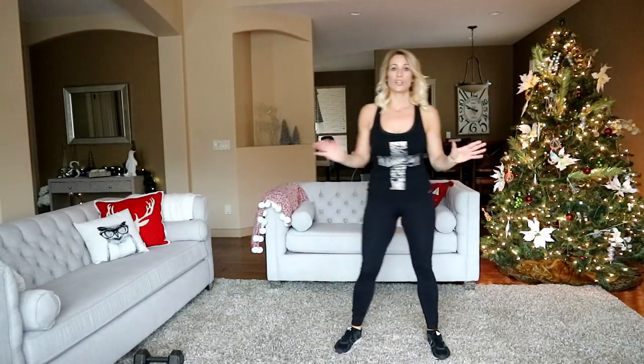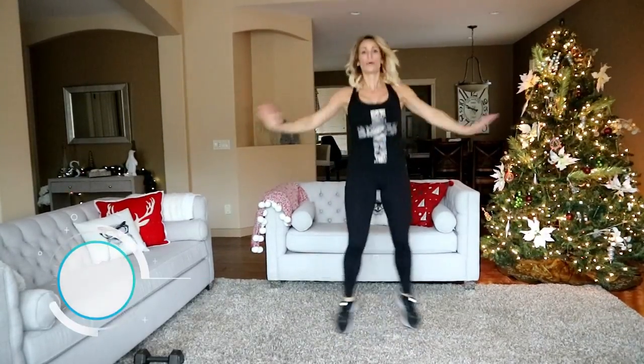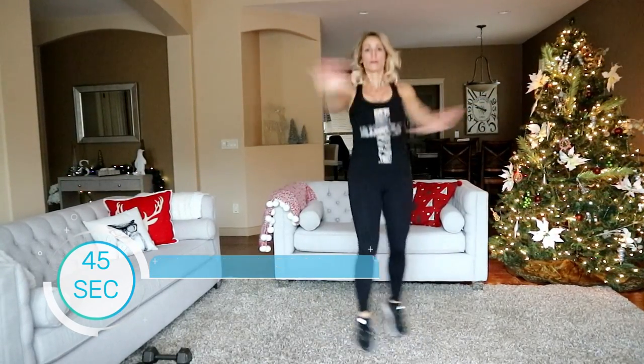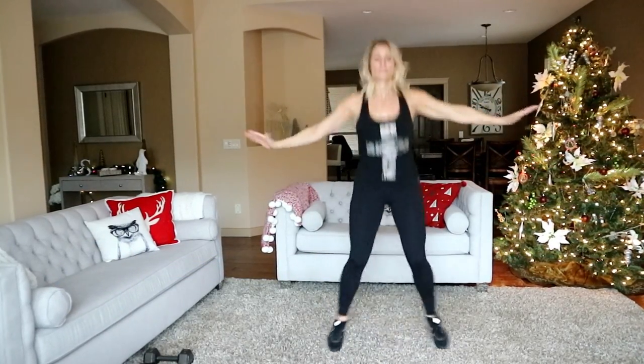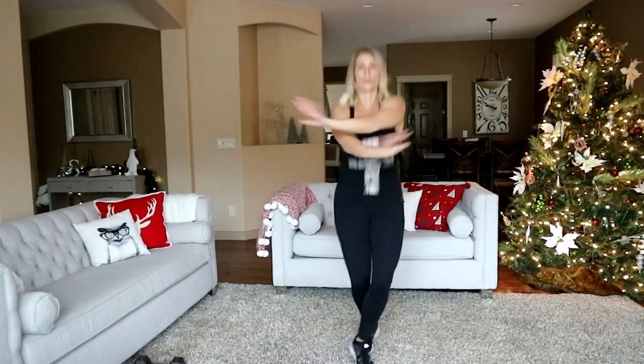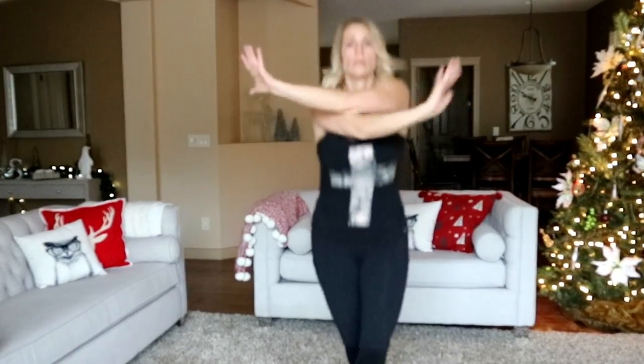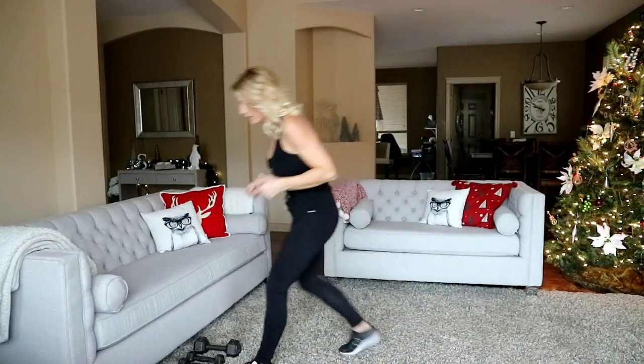Crossbody jacks coming up. Modify right here, otherwise we're jumping it — jumping jack crossing feet, crossing hands. Three, two, here we go. Halfway. Rest — let's do an upper body one to bring the heart rate down a bit.